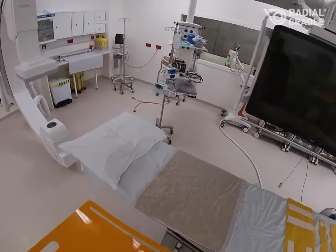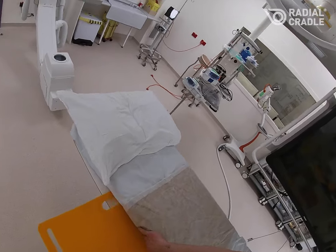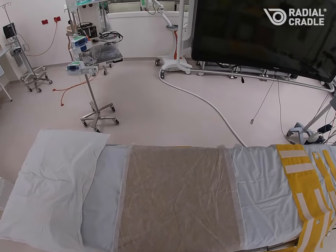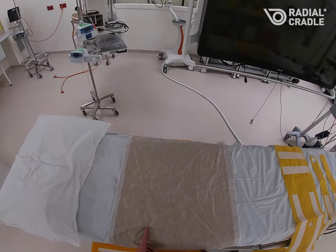The bed board is placed under the mattress on top of the bed and can be fine adjusted so that the central notch is aligned to the patient's elbow.